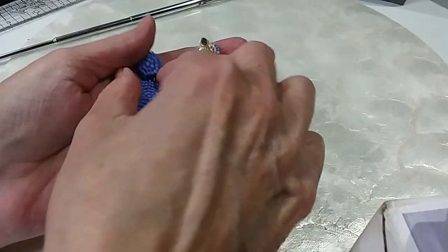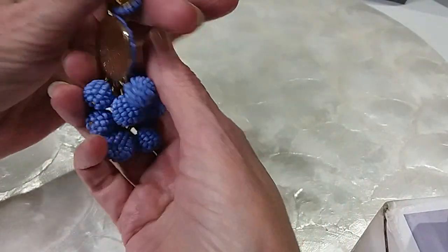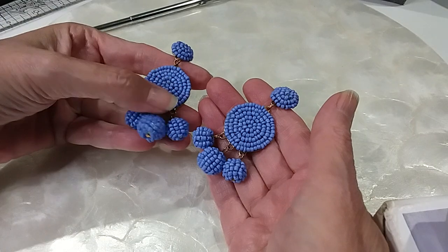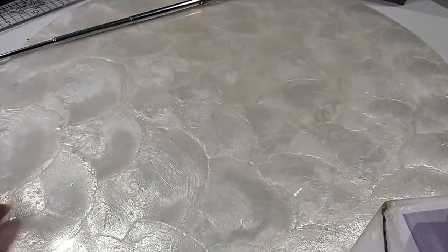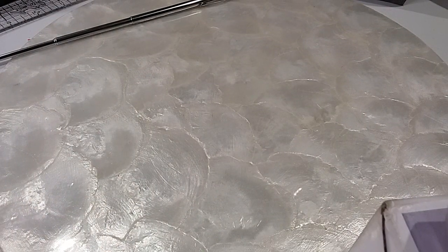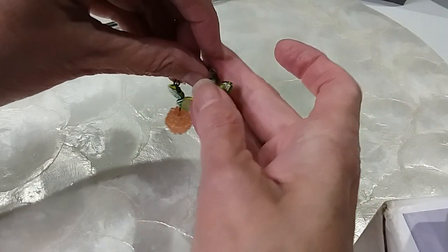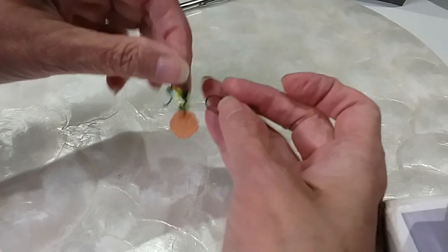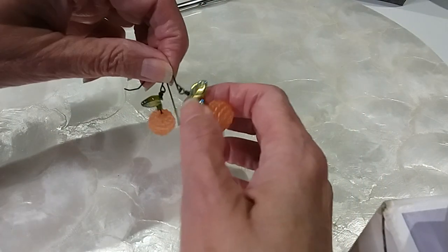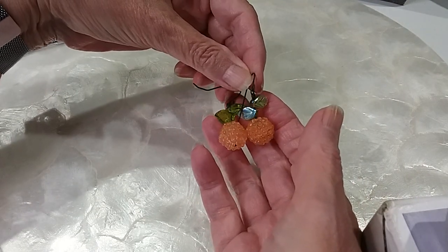These look brand new — very pretty. We'll do these for five, very cute. We have these that look like peaches — you know the Georgia peach, but South Carolina has more peaches than Georgia. We'll do those for five — very cute wire earrings.